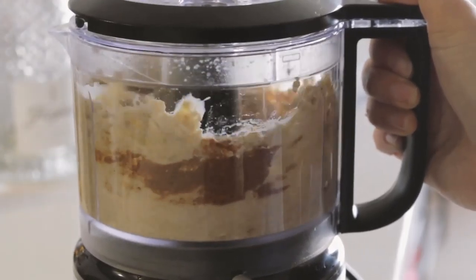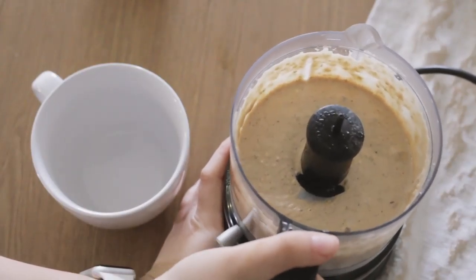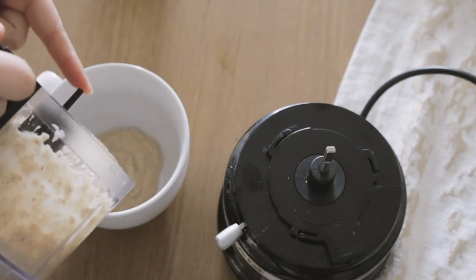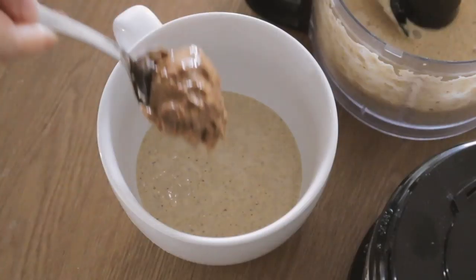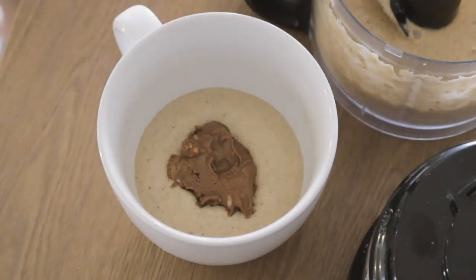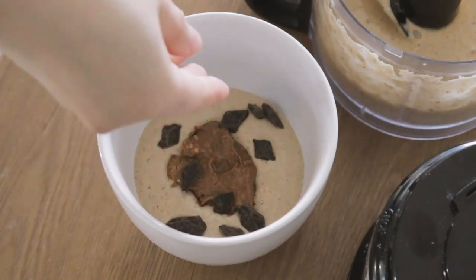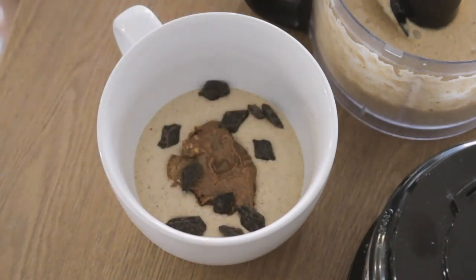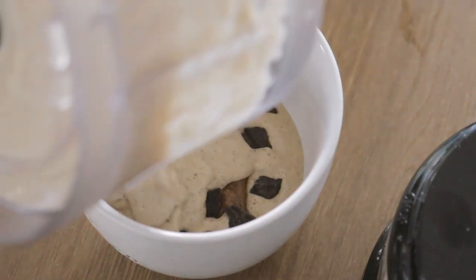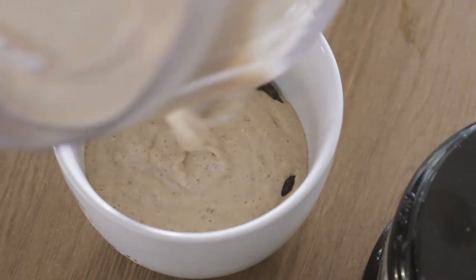Just blitz up all those ingredients together until you see something smooth and creamy start to form — you definitely want those oats to break down and be more like a flour, because essentially we're producing oat flour. Then my trick is to pour about half of the batter into the mug, then I like to create a little well in the center for almond butter filling so it's nice and gooey in the middle when you dig in later. I also like to sprinkle on some chocolate chips for even distribution, then pour the rest of the batter on top and finish it off with more chocolate chips.